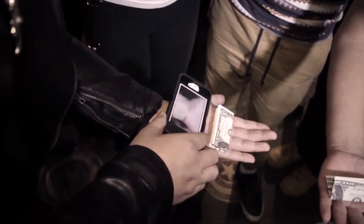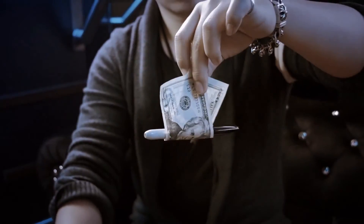Magic with borrowed objects is the purest form of magic that never fails to get insane reactions. For the mind of Alan Worson, we present a Sharpie through any borrowed bill effect for the everyday working magician.